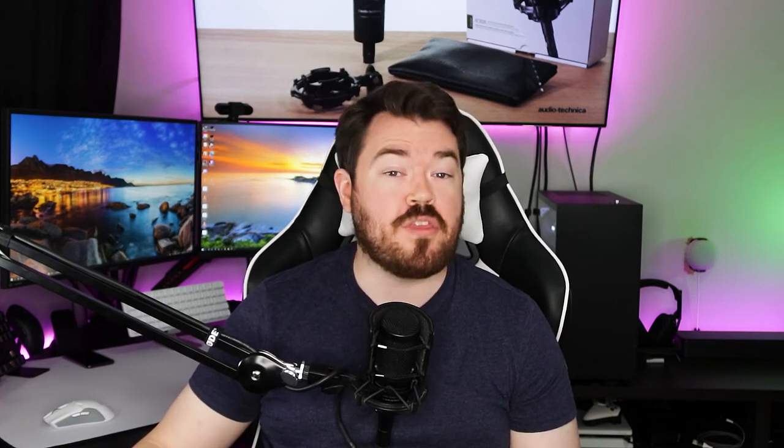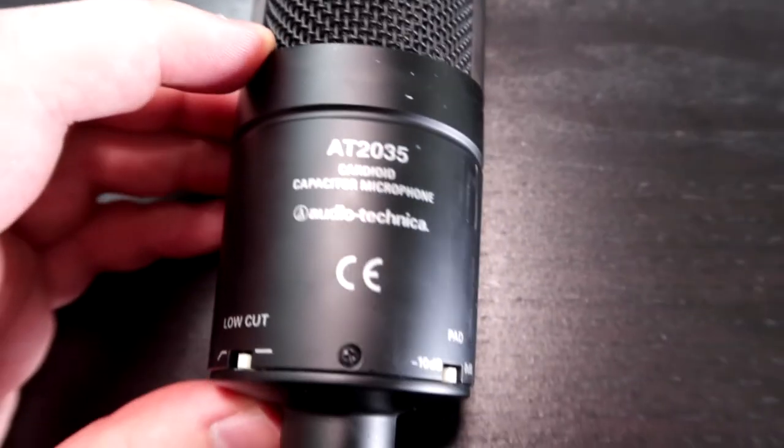Up next is the microphone itself. It is made completely out of metal. You can see the capsule through the grills. On the front you have Audio-Technica written out, notifying you that this is the side you speak into — and definitely not the sides, back, top, or bottom. You want to speak directly at it and make good eye contact with it. On the back it states the model number AT2035, that it uses a cardioid pattern, and that it is a capacitor microphone. It also repeats that it is from Audio-Technica.